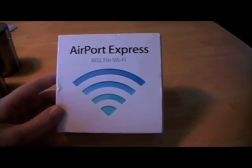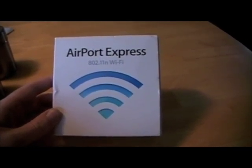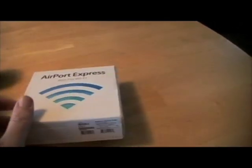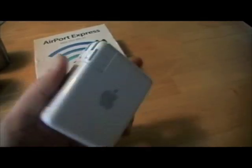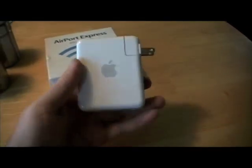I wanted to talk to you about the Airport Express today. It's an 802.11N Wi-Fi device — an Apple product, as you can tell from the box. Here's the actual device you get. It flips down and looks like one of those power chargers, but much bigger.